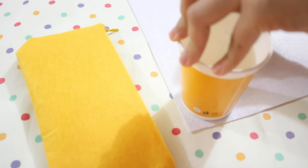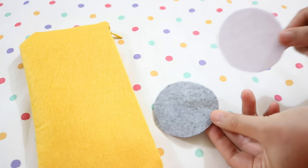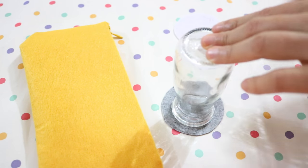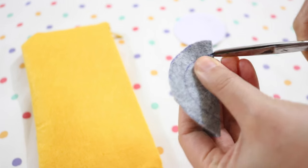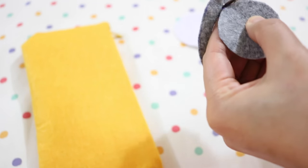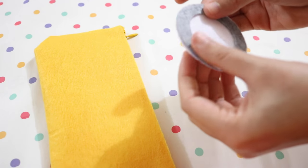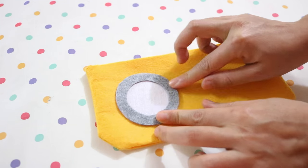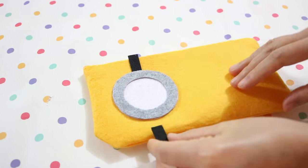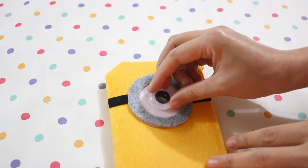To make the eye and goggle, cut out a piece of white and a piece of grey felt — make sure they are the same size — and draw a smaller circle in the center of the grey piece. Then cut the inner circle off and save the outer ring. Now glue the grey ring on the white circle, then glue it on the left side of your pencil case. Use two pieces of black felt for the goggle strap, cut off the excess, then complete the whole thing with a googly eye.